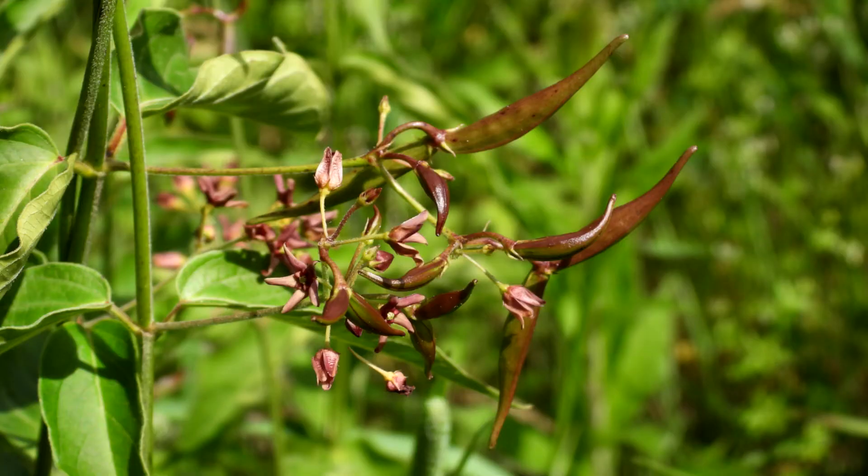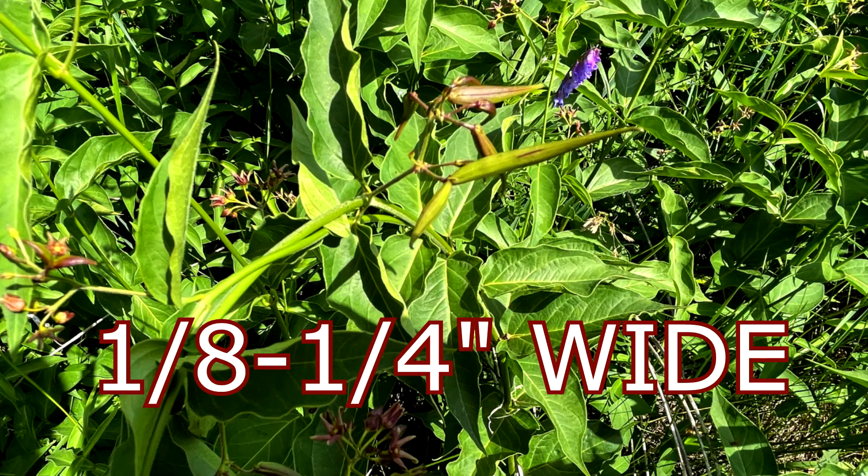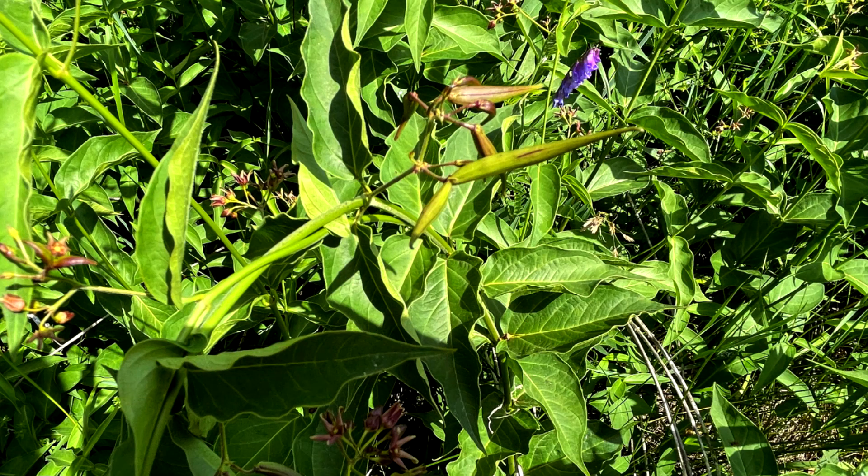Seeds and fruit: it has a milkweed-type pod that grows two to two and a half inches long by three-eighths inches wide. It is smooth, and when it is matured the pods open and release a rounded flat brown seed one-eighth inch wide with a silky filament at the tips.